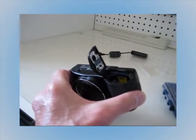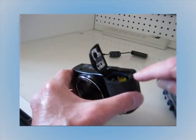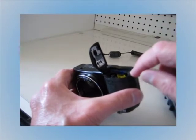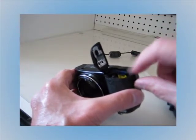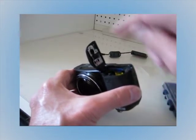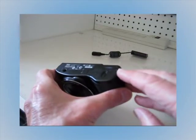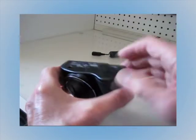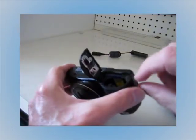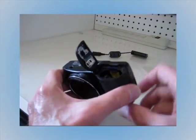Before I drill the hole, first I had to break off the little tab that the broken piece in the corner slides under. Then I tried to file it down — I put a file in there and smoothed that out. The hole I drilled was from the outside of the battery door, through the door and into the camera body, making sure it didn't interfere with any of the workings of the camera.